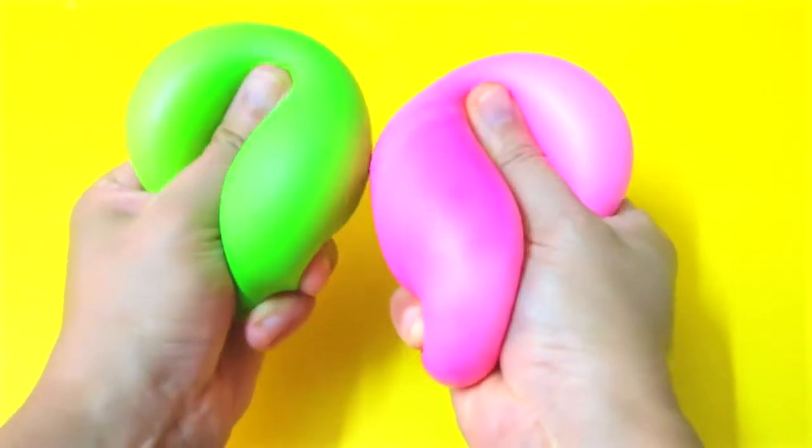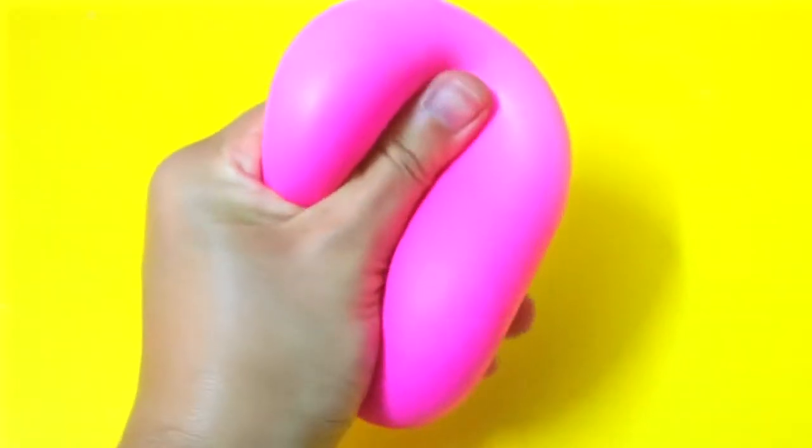Hi guys! In this video, I'm going to show you how to make stress balls out of baking soda.